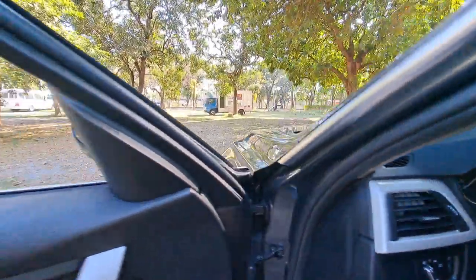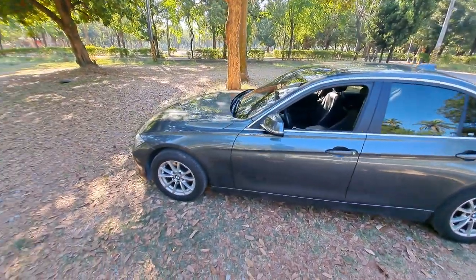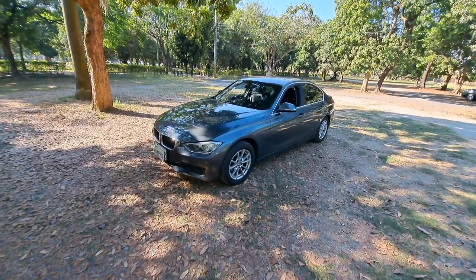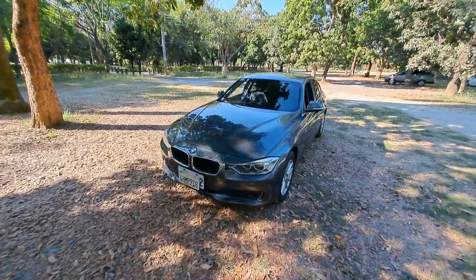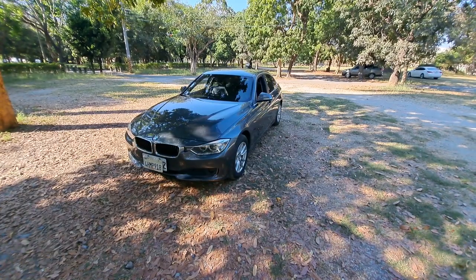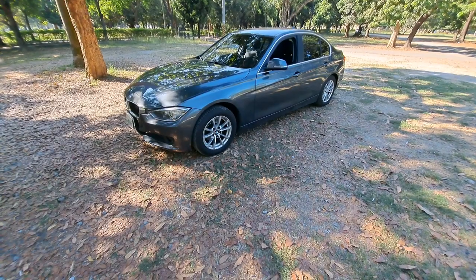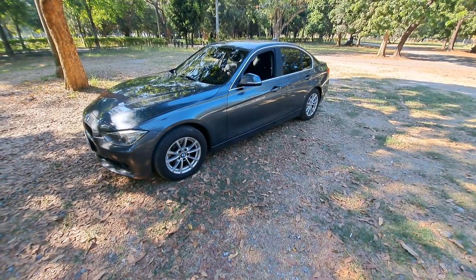This generation of the BMW 3 Series was presented in 2011 and went to market in February 2012 for Europe and the USA. We got the presentation in Taiwan in March 2012. At the very first we just had the 328i and 335i — the 328i has a 2.0 turbo engine and the 335i has a 3.0 turbo engine. For diesel engines, we got the 318d, 320d, and 320d Efficient Dynamics — those three segments.